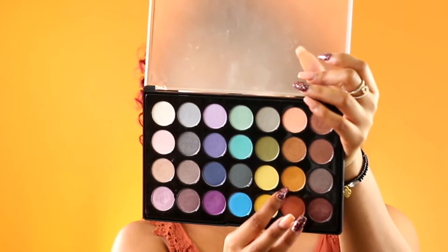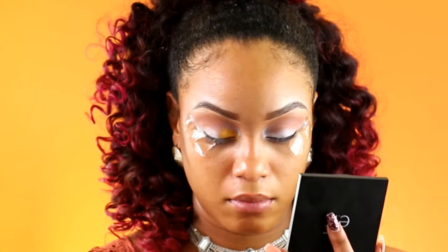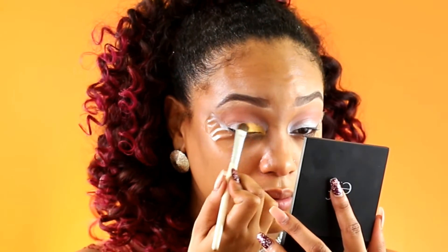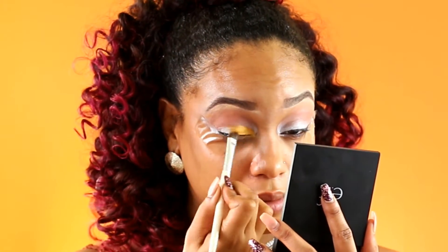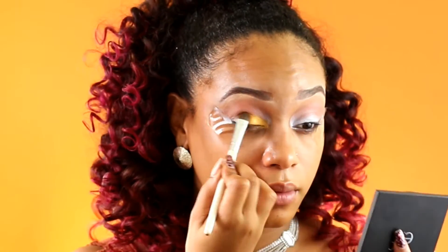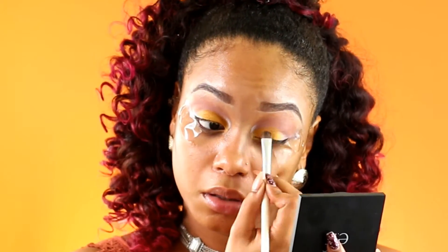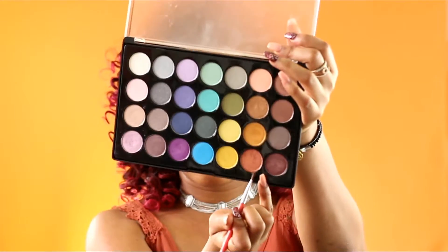Now for the lids I'm going to be taking a bright yellowish orange shade from the BH Cosmetic Foil Eye palette — so you know it's super shimmery. Taking that shade I'm going to be going from the inner corners of my eyes into the middle, packing this on because I really want the color to show off.